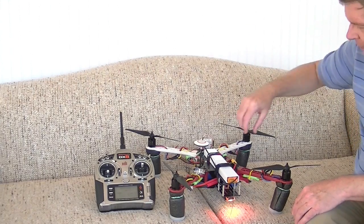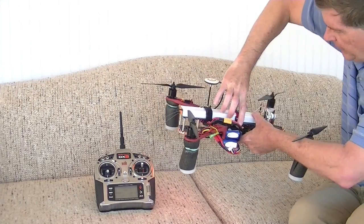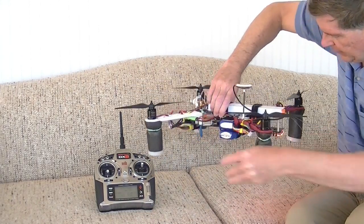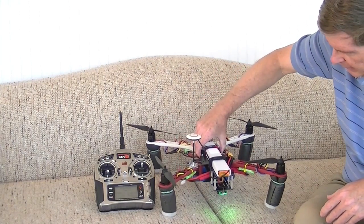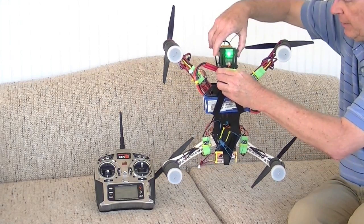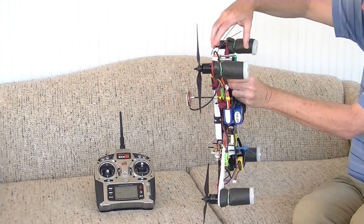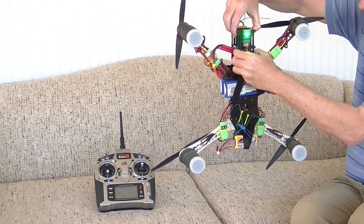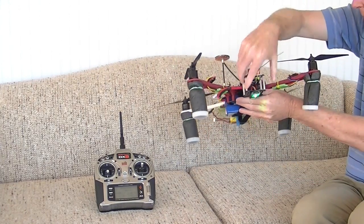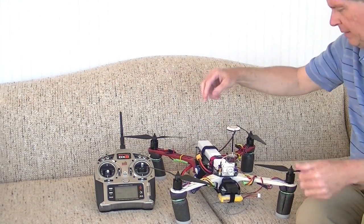There we go. Now flipping it around — doing it a little faster this time, going around clockwise — and you'll see the light go back to green. Now we have green. Now we tip it up on its end like this and do a 360. And there it is — the light goes out. Then we can unplug it.